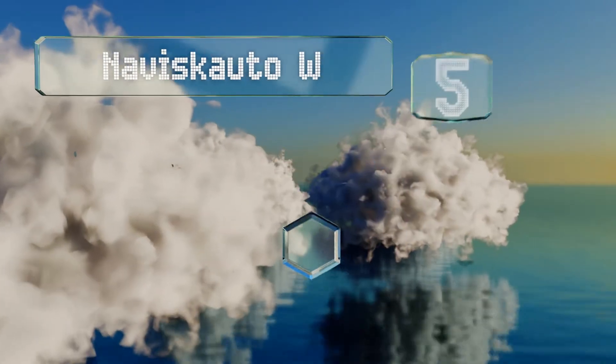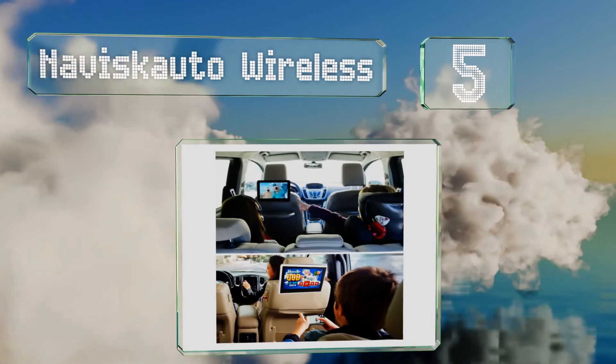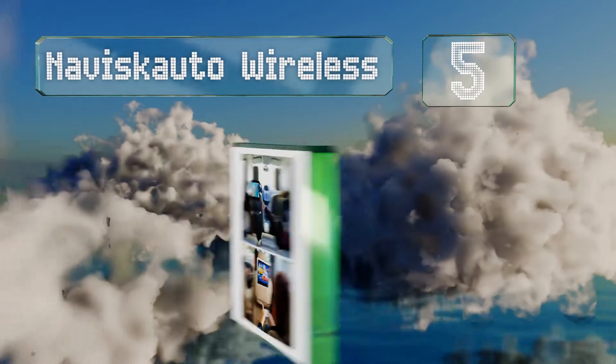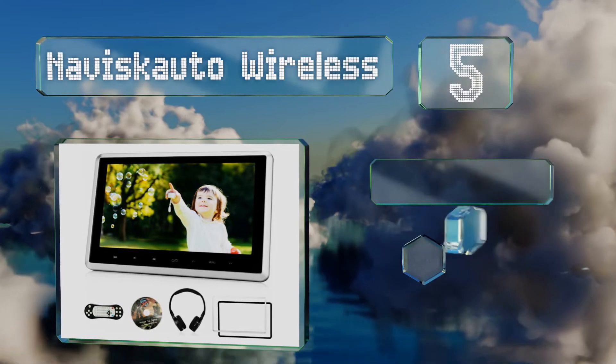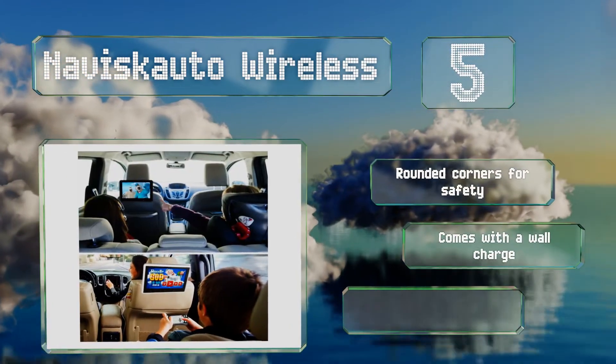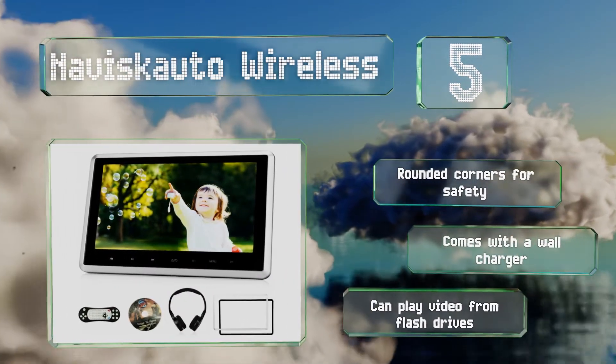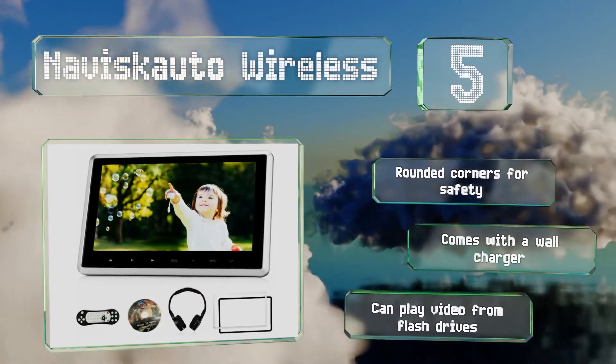Halfway up our list at number 5. Accumulating the necessary accessories to pair with your device can be half the battle, which is one of the reasons the Naviscounter Wireless is so appealing. It includes an adapter cable, mounting brackets, a wiring harness, and even headphones. It comes with rounded corners for safety and a wall charger, plus it can play video from flash drives.